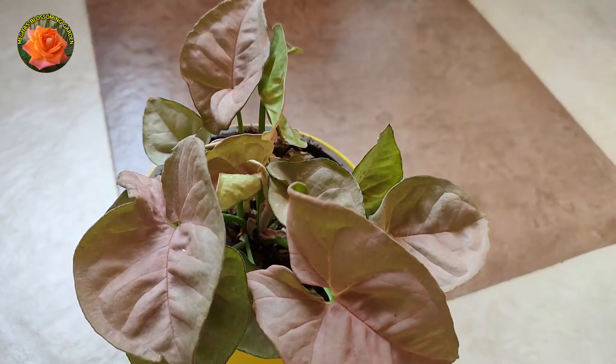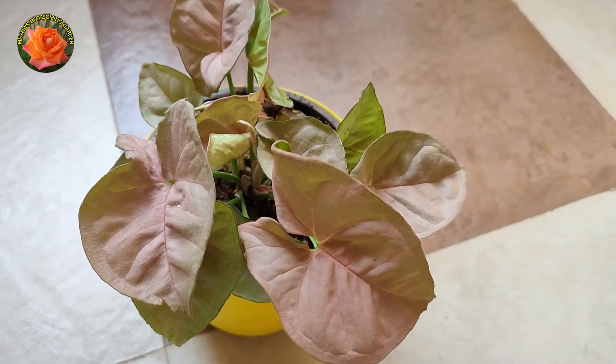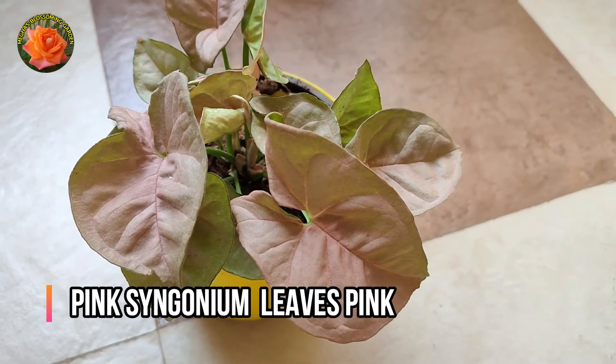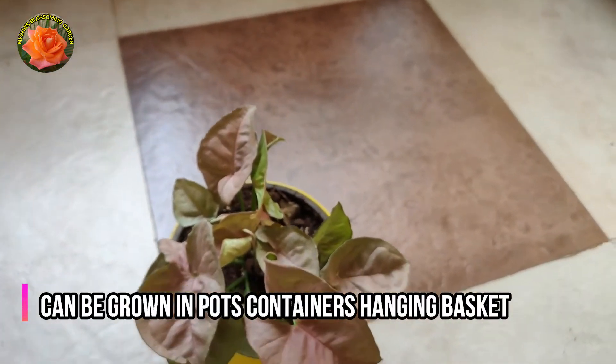There are many varieties in the Syngonium. The shape, size, and color varies among them. There is also a pink Syngonium variety. We can put them in pots, containers, or hanging baskets.